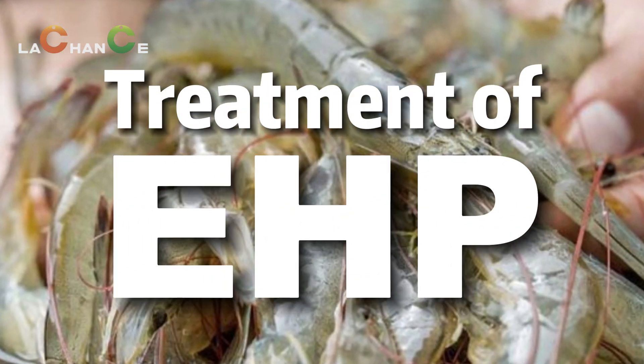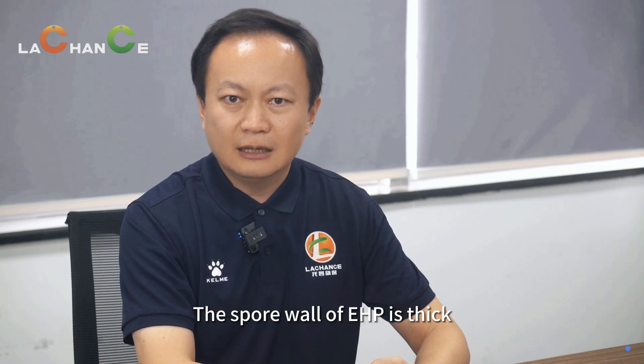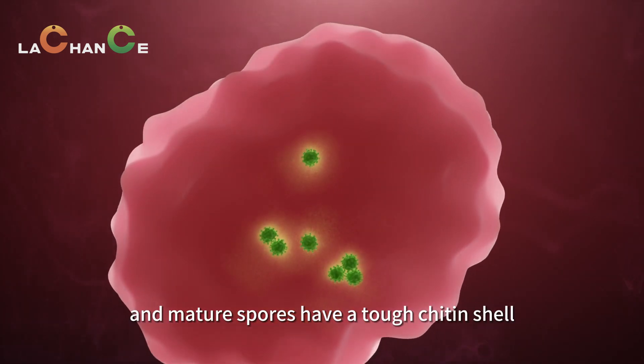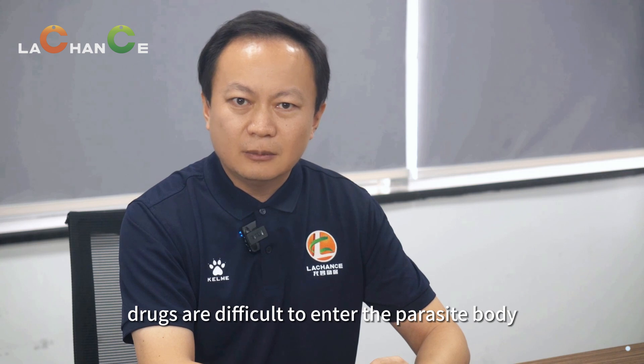Treatment of EHP. The spore wall of EHP is thick, up to 10 millimeters, and mature spores have a tough chitin shell. Generally, drugs are difficult to enter the parasite body.